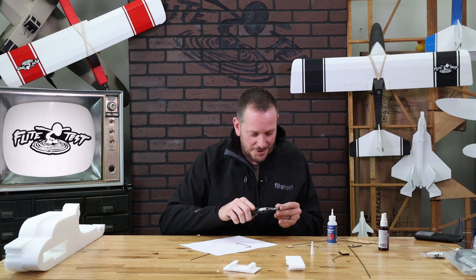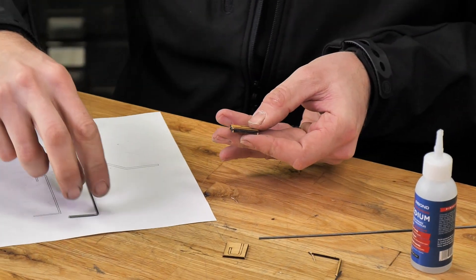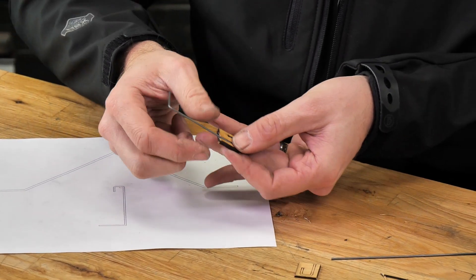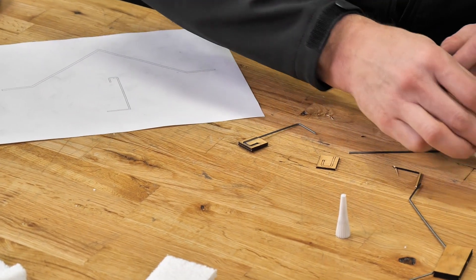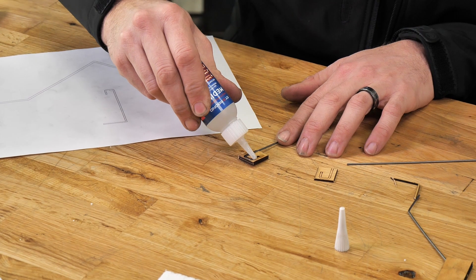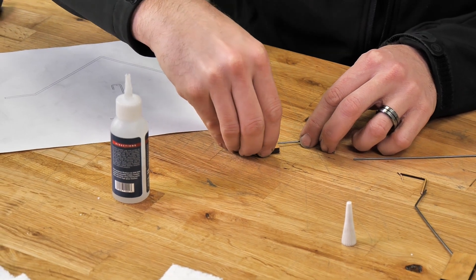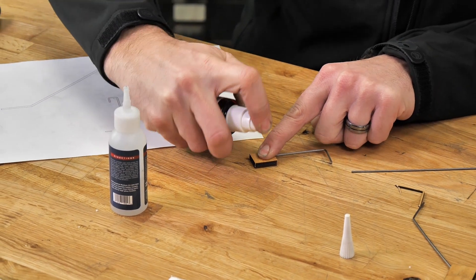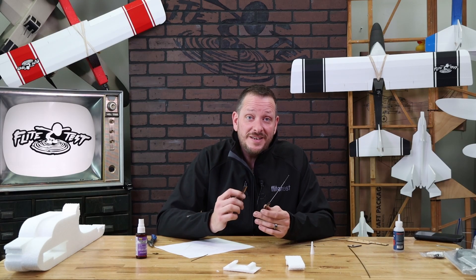Use the edge of the pliers to pull out that last little tab we left in place to make life easier. A quick test fit shows everything lines up perfectly and fits right in. Now that we're happy with the fit, put a bead of glue right over the wire just like we did on the main section, move it around a little bit, then place the piece on top with a little pressure and a spritz of kicker. The landing gear set for our pusher trainer Tenant is now complete — we're ready to install it in the fuselage and put on the wheels.